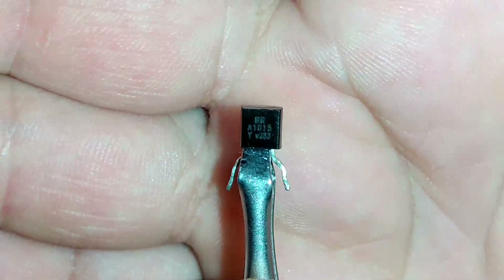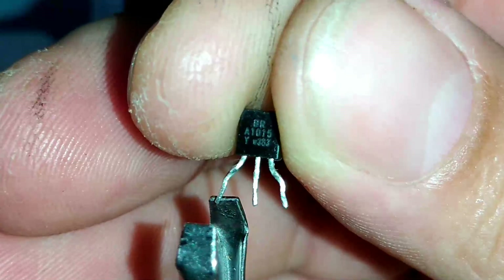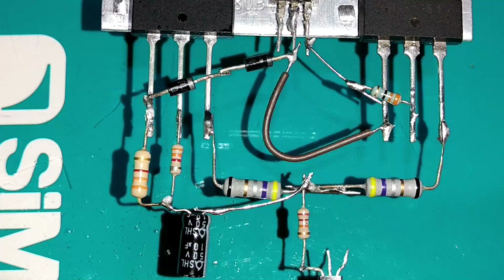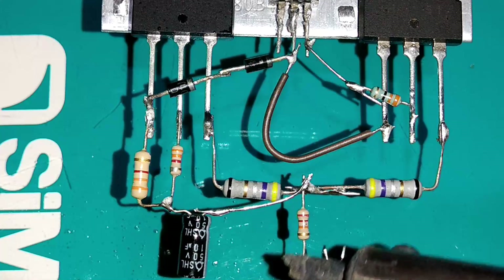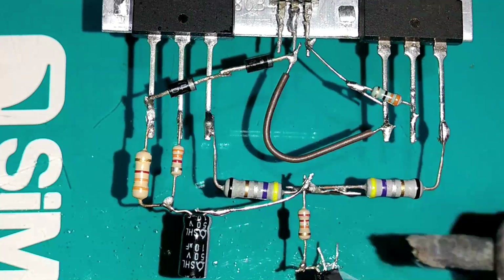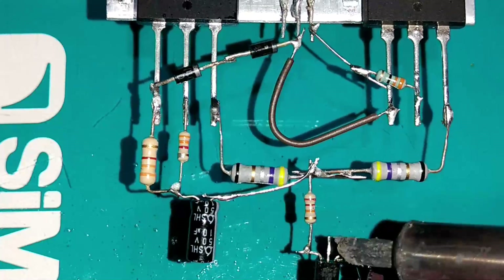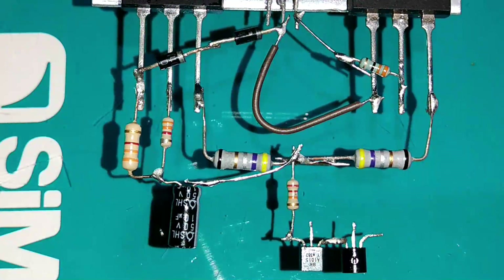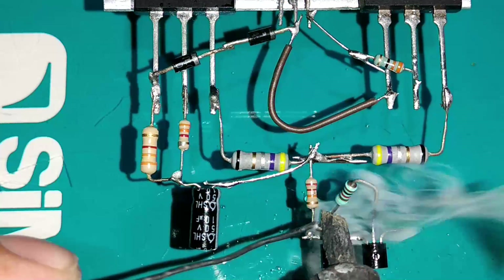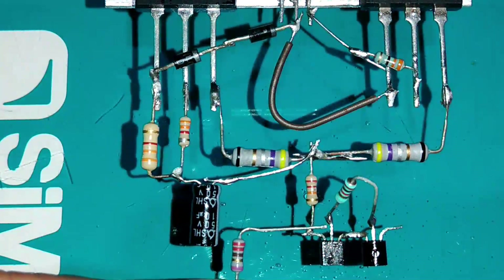Vamos soldar um jumper junto com esse resistor de 22K e levá-lo até o capacitor de 10uF. O transistor utilizado no pré vai ser o 2SA1015, complementar do 2SC1815. Os terminais do 2SA1015 são, da esquerda para a direita: emissor, coletor e base. A base desse transistor vai para o resistor de 22K ohms. No coletor dos dois transistores de pré, colocamos um resistor de 1K ohms.